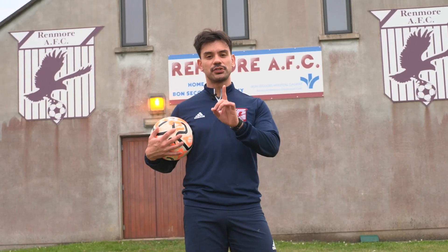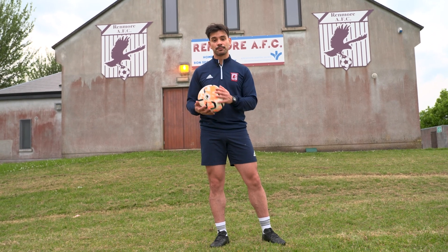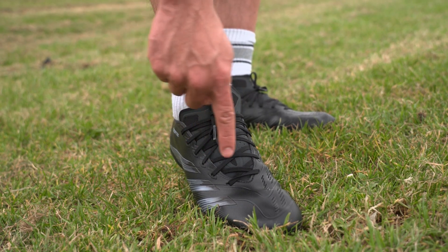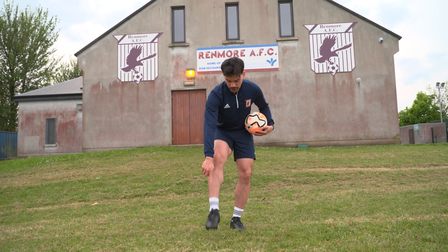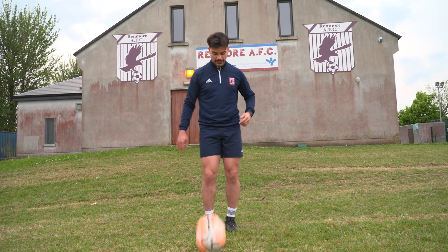One thing to notice is what part of the foot you should use when you start practicing your keepie uppies. The part of the foot you should use is where the shoelaces are. Try avoiding using your ankle, inside or outside, or even your shin. You should aim to hit the ball with this part of your foot, like this.